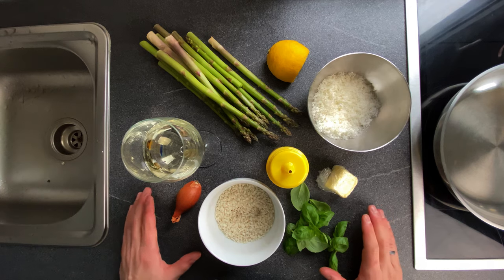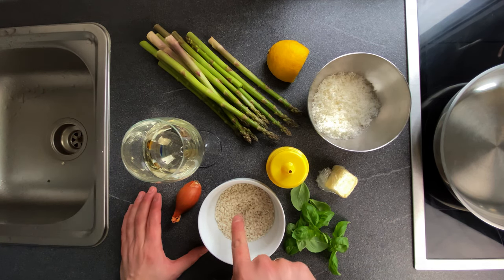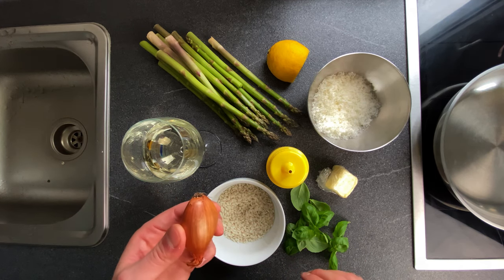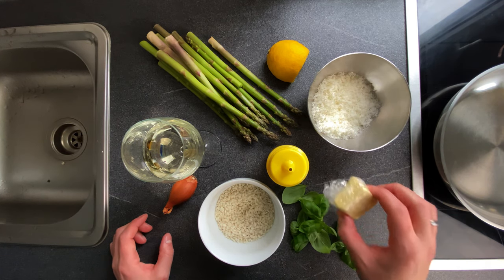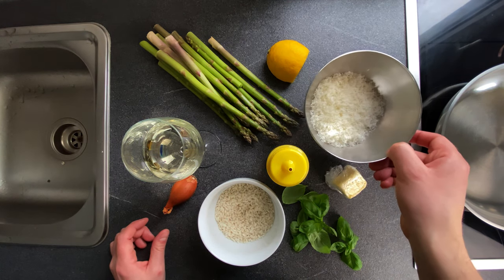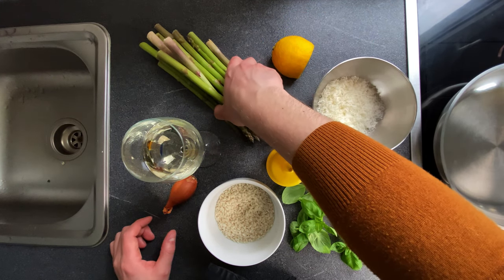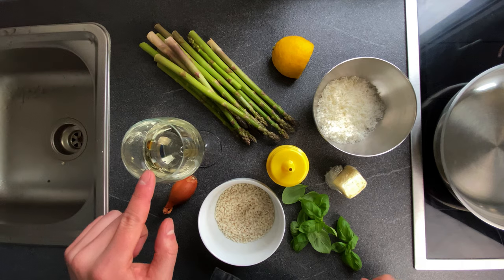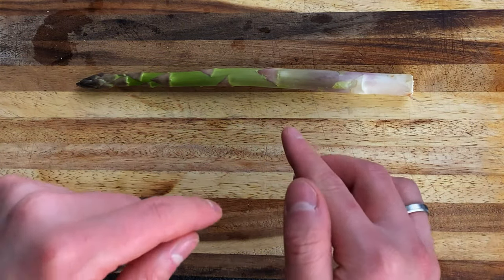Le dosi, come sempre, in descrizione. Vediamo gli ingredienti che servono per realizzare questa ricetta. Protagonista il riso Carnaroli, però potete utilizzare anche un vialone nano. Dello scalogno, olio d'oliva, basilico, del burro, parmigiano reggiano, la scorza di un limone non trattato, gli asparagi e del vino bianco. Per realizzare questa ricetta non si butta niente, quindi utilizzerò tutto l'asparago.